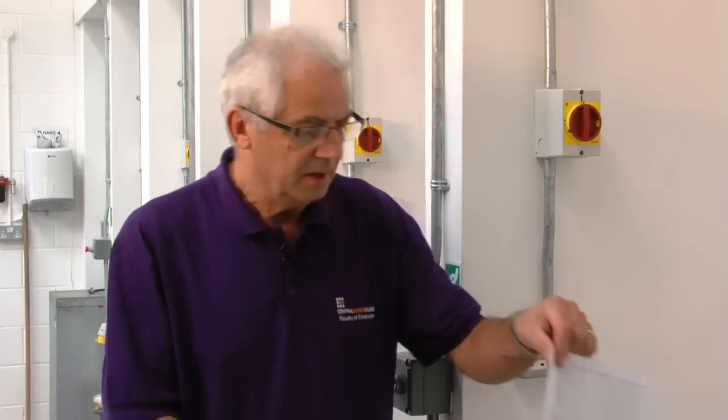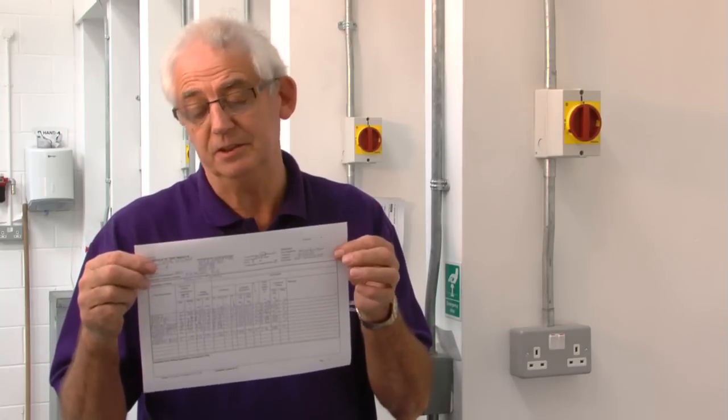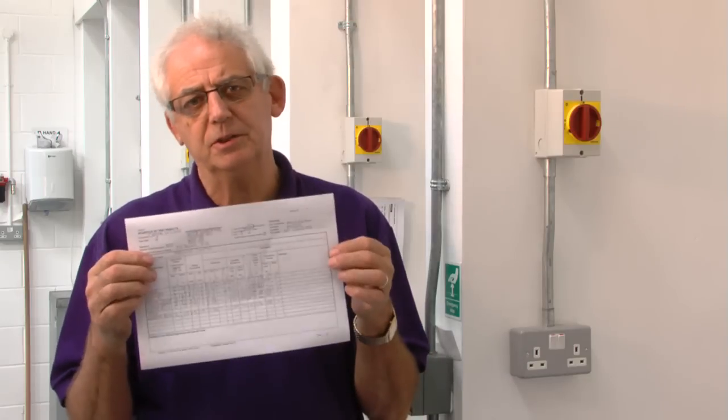We don't need to be stripping installations apart. Obviously you couldn't carry out a periodic inspection report unless you've got details of the existing installation with past test results.